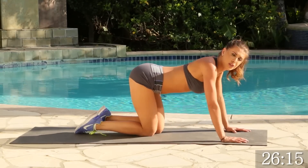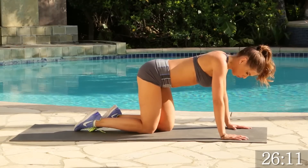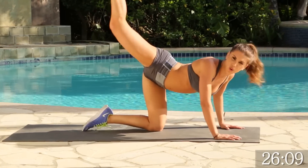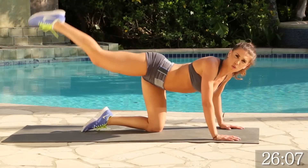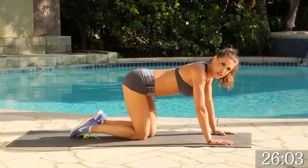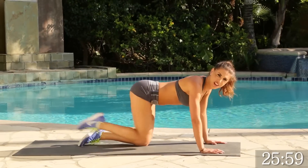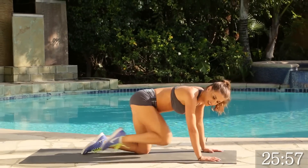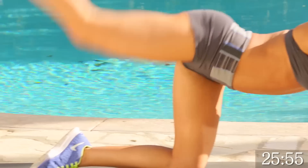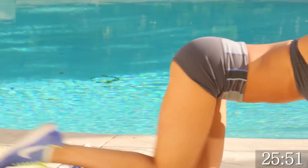Next, we're going to be doing a crunch into a kickback. You're going to come forward and really kick it back, working that glute. We're going to go for 15 on each side. Let's do it. 1, 2, 3, good. Do you feel that glute working? Feel that booty nice and tight? This is going to lift your booty, guys. Let's keep going.